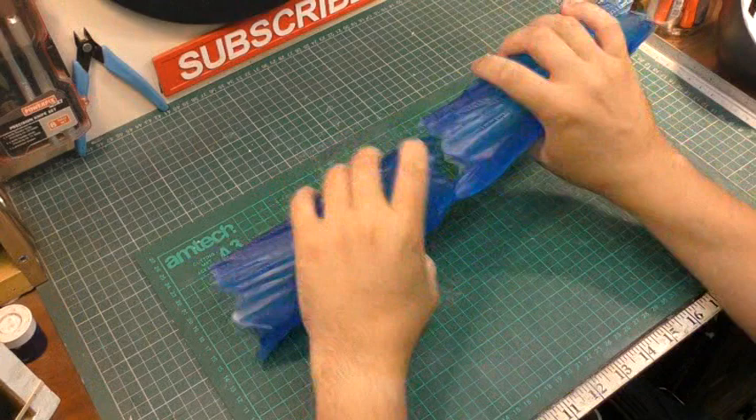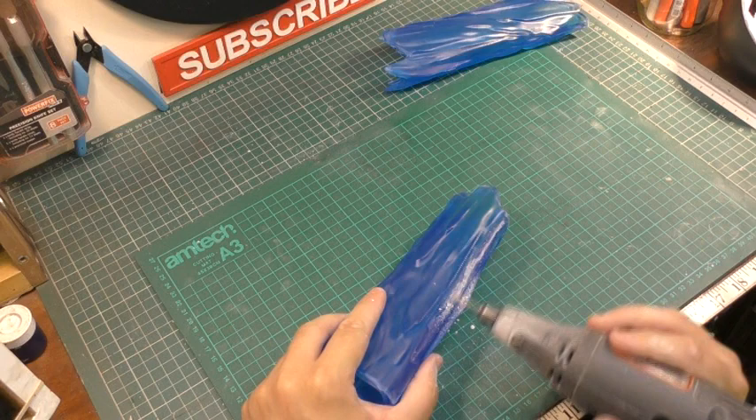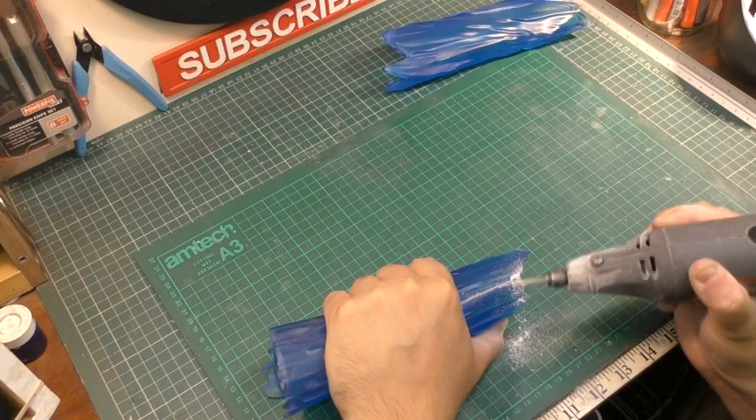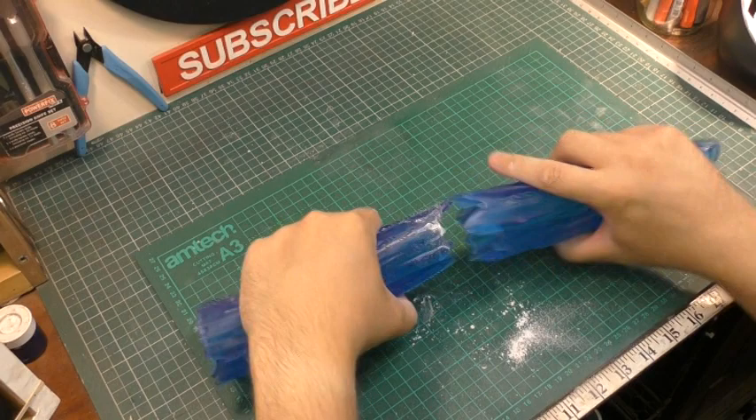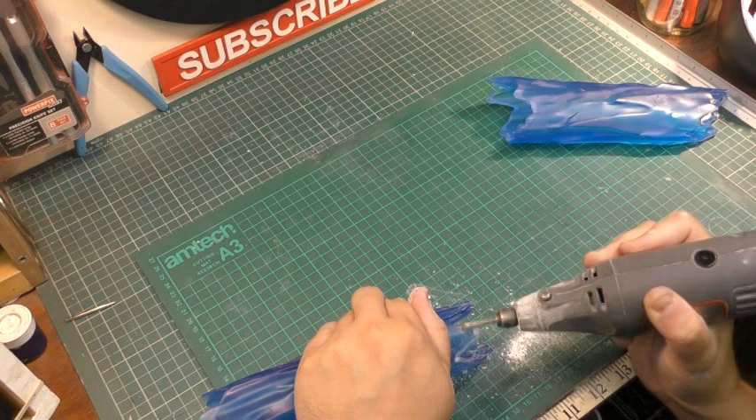Now we're on to the main atomic blast parts — there are three of these leading up to the main tank area. These didn't all fit exactly flush; there was quite a bit of overhanging resin in a few areas, so it was a little bit of trial and error. I had to go in and grind a bit, then retest it, grind a bit more — it was a bit tedious, but all in all it all ends well.